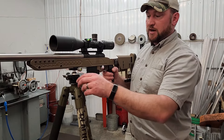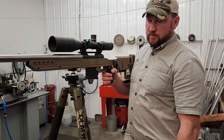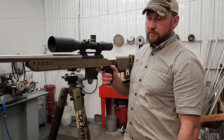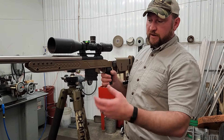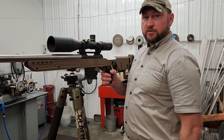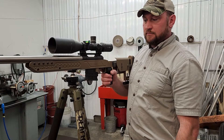By the time you see this video, the DGA adapter kit — the 360 ball mount adapter kit — will be available for purchase and ready to ship. If you have any questions about it, feel free to give us a call and we can answer them. That's all we have for today. Thanks.